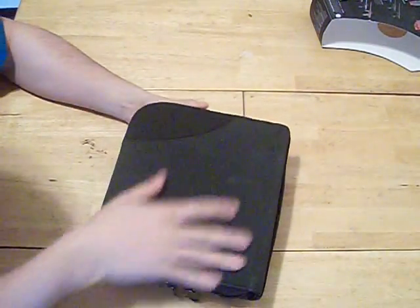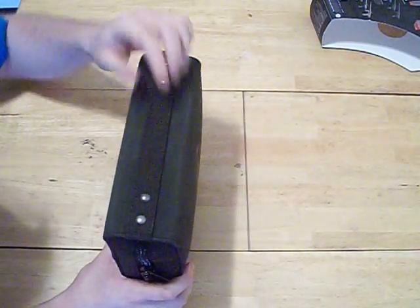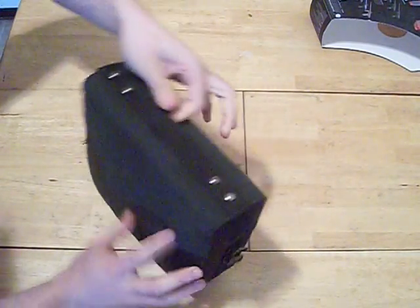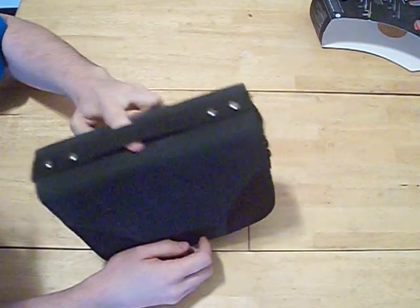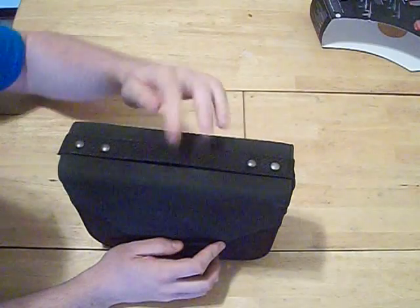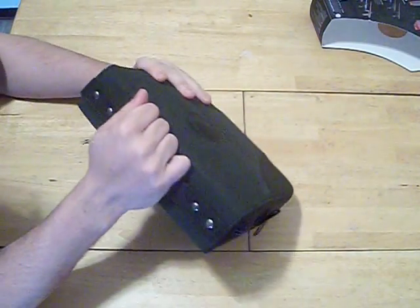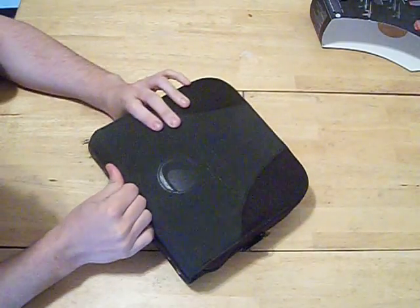It's got the Dye logo, Dye name, their website — same thing on the back. Overall, when I got the case, this handle — you can only get one finger in there. That's it. I wasn't too impressed with the handle. Maybe after a while it'll loosen up and break in.